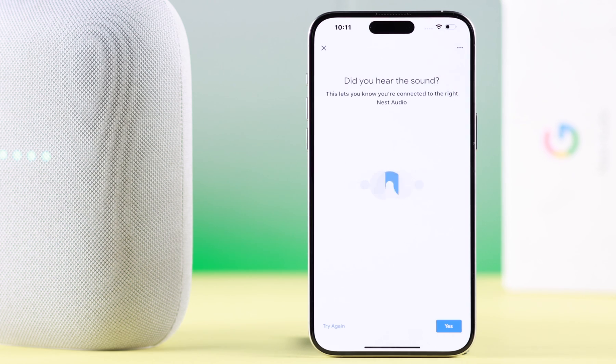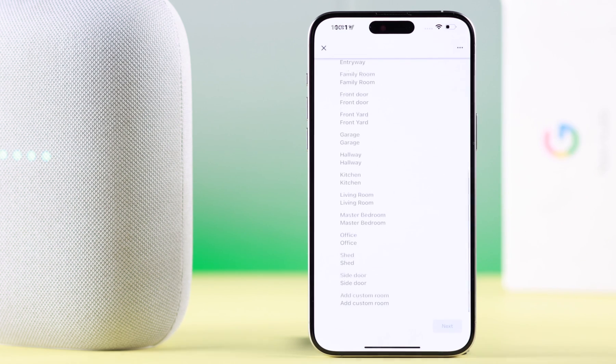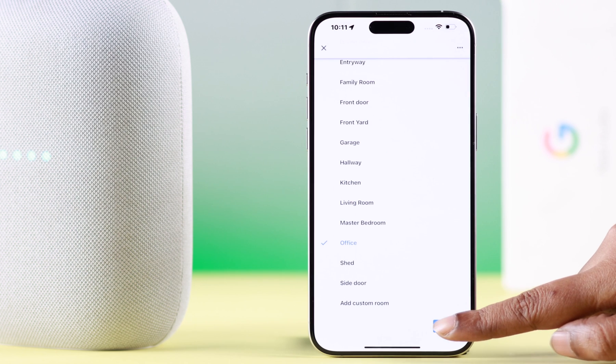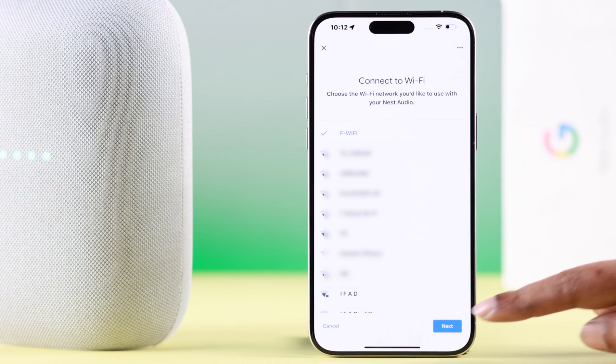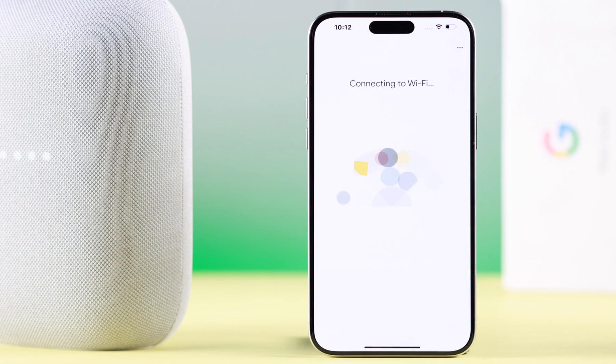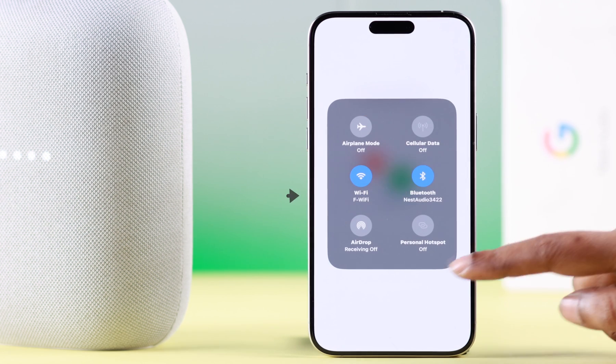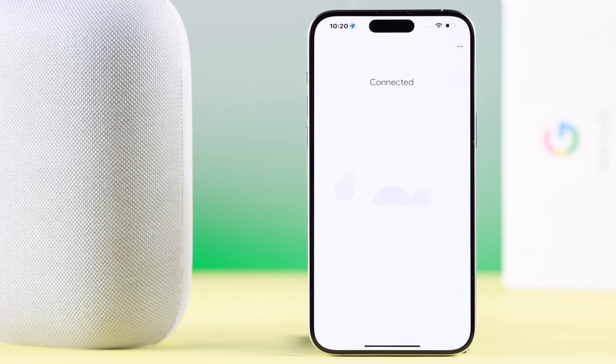If you're hearing that sound, press Yes to continue. I'm going to skip this part for now. Select which room you're going to install this in and press Next. Select your Wi-Fi network, press Next, enter your Wi-Fi password, and then press Connect. Please make sure your iPhone is connected to the same Wi-Fi.